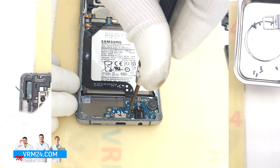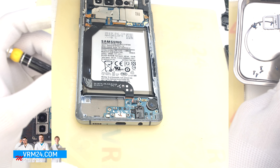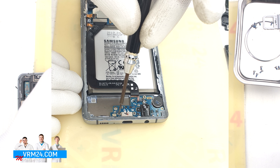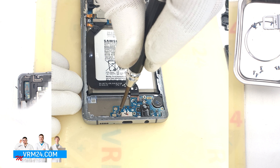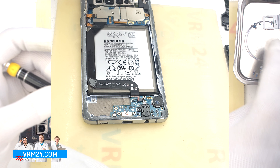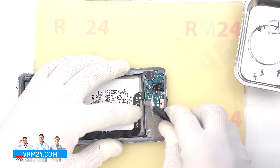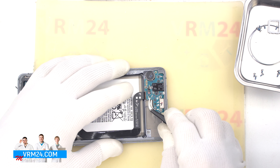Now we need to unscrew the three screws securing the sub-board. The screwdriver is the same Phillips 1.5 mm. The screws may be different, so we recommend placing them on a special surface in an easy-to-remember order for reassembly. So we can detach the sub-board.